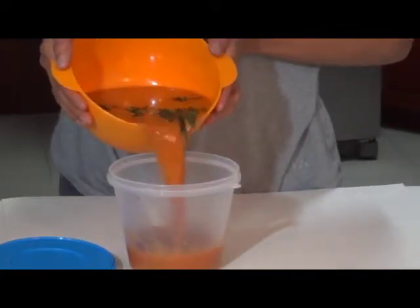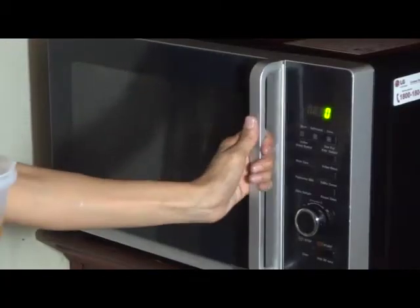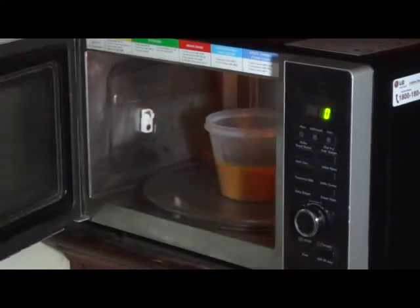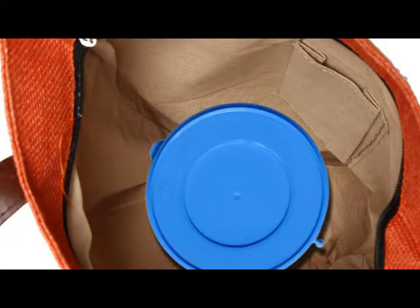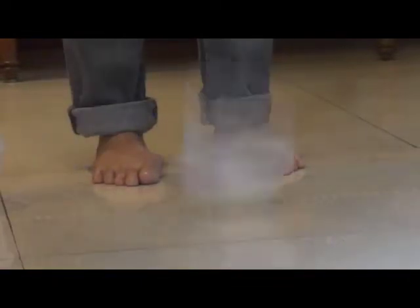Not only do they keep the food fresh and healthy, but also double as a lunchbox that can be heated in the microwave and easy to carry in your purse, bag or what you may. They are easy to wash, unbreakable and hence low maintenance.